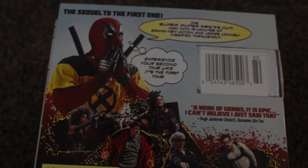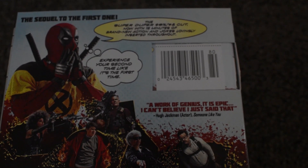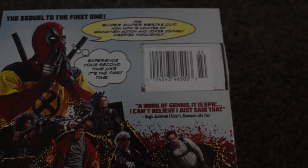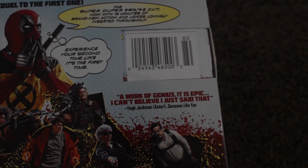It shows Deadpool with the X-Men shirt on for the X-Force. If you don't know what this movie is, it has the X-Force as well. 'A work of genius. It's an epic. I can't believe I just said that.' And a Hugh Jackman actor quote. This thing's really funny.